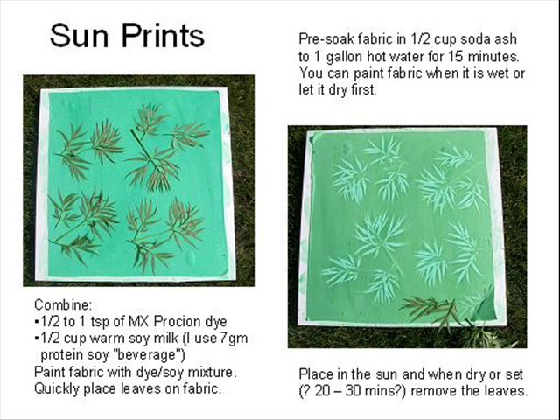One delightful accident occurred when I used the dye and soy milk mixture and placed it on coroplast or plastic cardboard and put it in the sun. A leaf fell on it and where the leaf covered the fabric it was helio or sun printed on the fabric. I then began experimenting, placing leaves on the fabric then putting it in the sun. I also scrunched fabric and placed it in the sun — the high ridges are darker in color and the low covered scrunched areas are light.